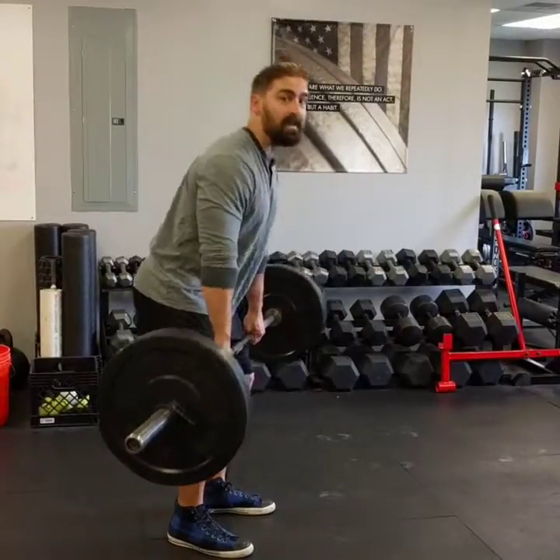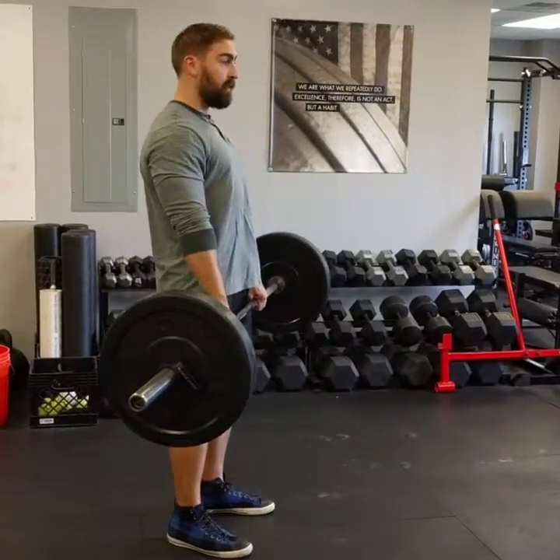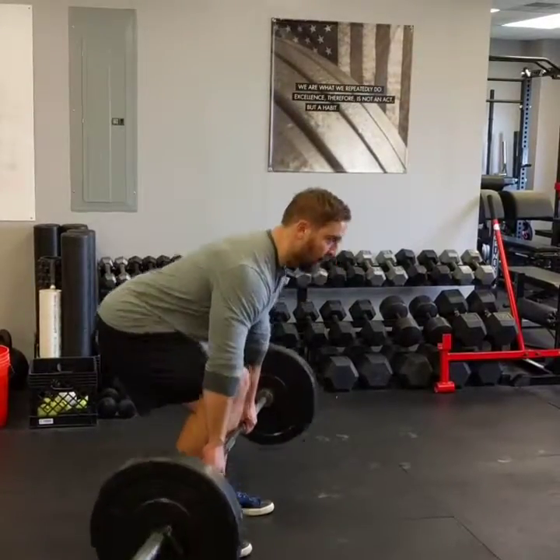Remember, the deadlift is not up and down so much as it is back and forth.